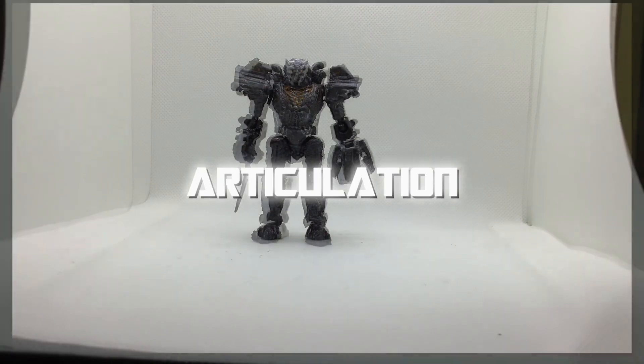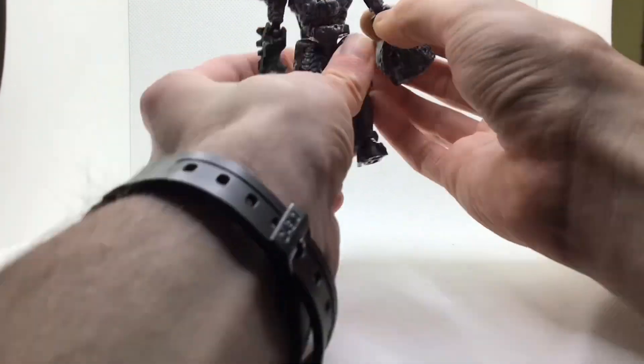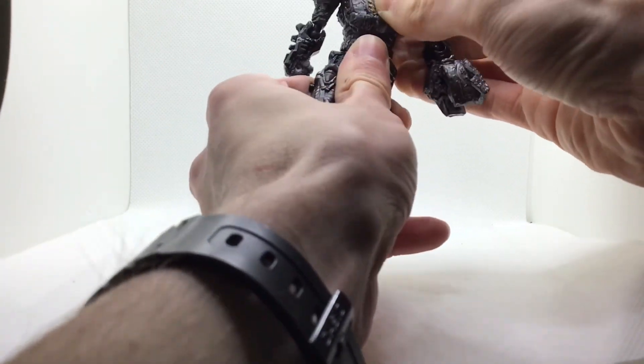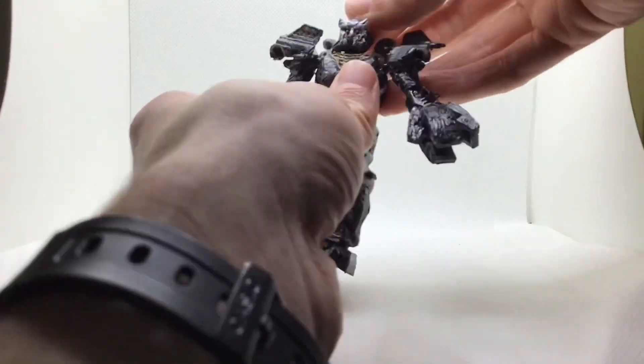For articulation, he's got a nice shoulder joint as well as an elbow joint. He's also got claw joints, as well as a waist rotation and a ball joint in his leg, another ball joint at the knee, and a ball joint at the feet.